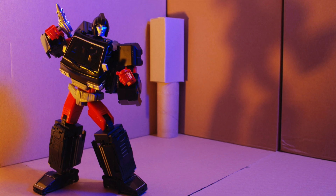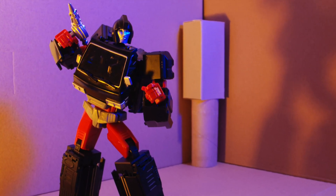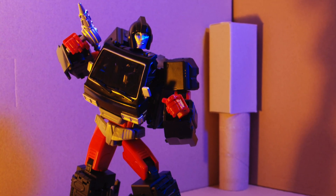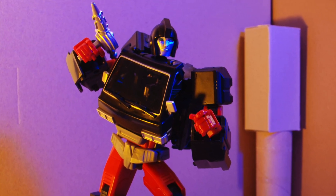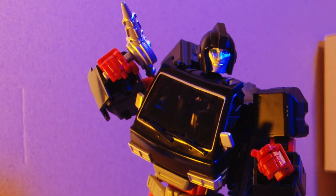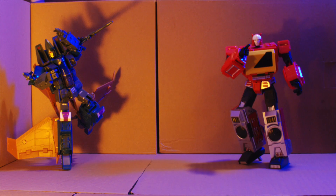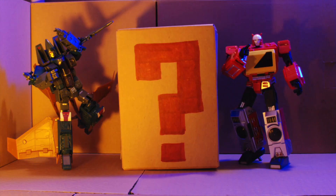This has been a stop motion review of Voodoo Robots' Stealth Animus. I had some fun, I learned some things, I hope you did too. Let me know what you thought in the comments section. What gets reviewed next — will it be the Yes Model version of Dirge, KFC's Transistor, or whatever's in the mystery box? You decide. You've been watching Cardboard Bots.